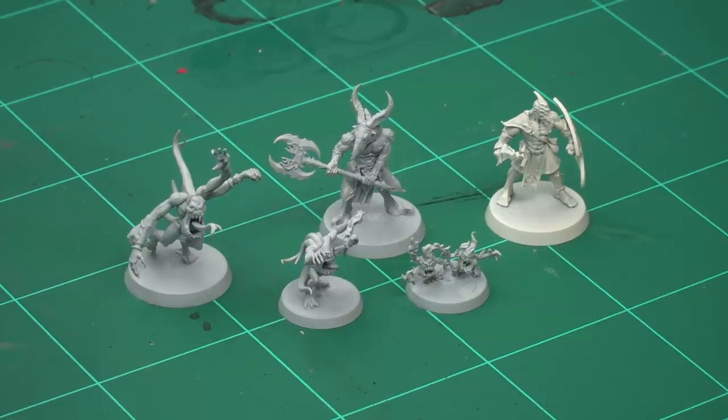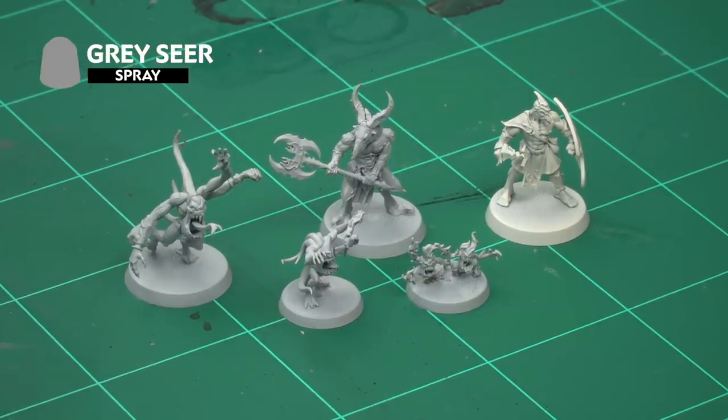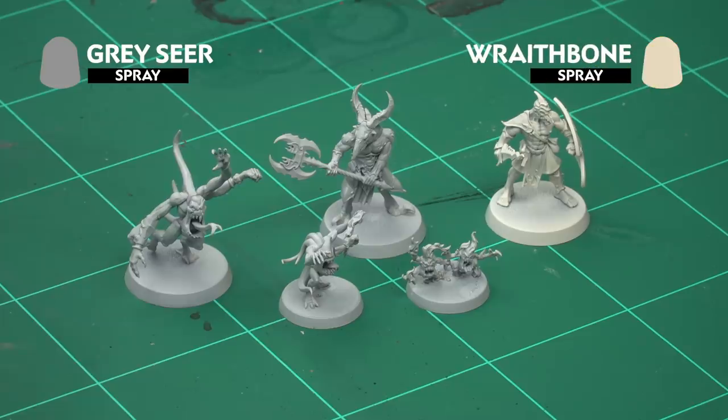To prepare our models for painting we've already undercoated them. We've undercoated the horrors and the Tzaangor with Grey Seer spray and the Kairic Acolytes with Wraithbone spray. The first model we're going to be looking at is the Pink Horror, and for this we've undercoated with Grey Seer. We're going to start with a contrast paint all over the flesh, which is Volupus Pink, using our medium shade brush.